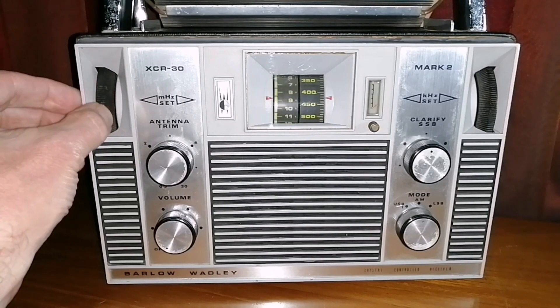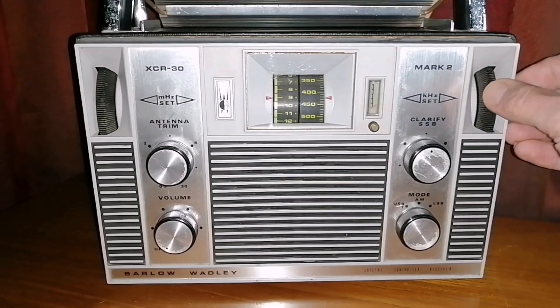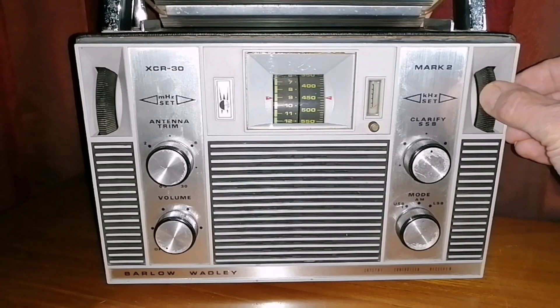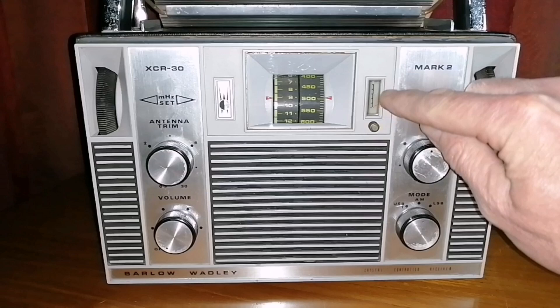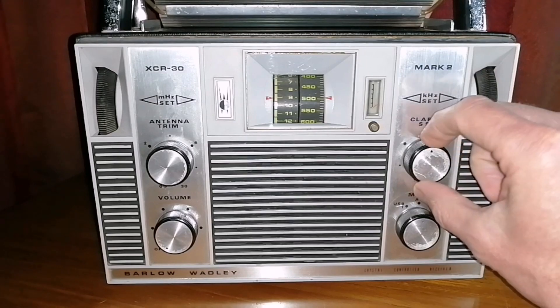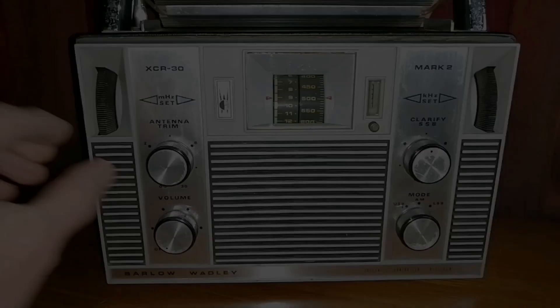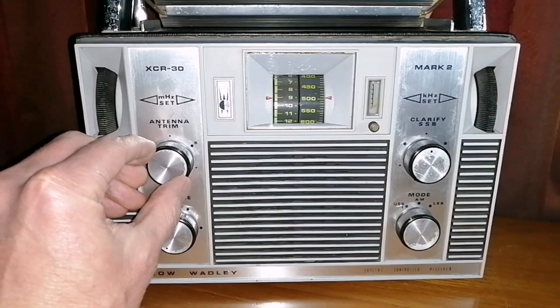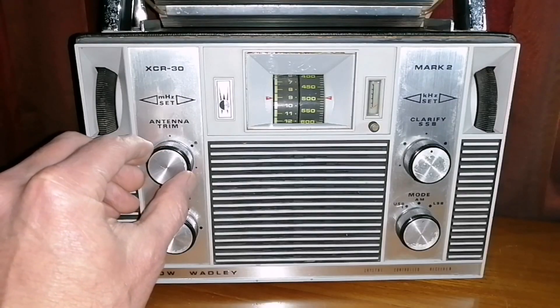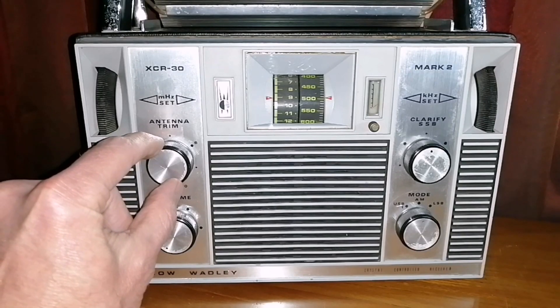You need to select the megahertz on this side. So if you want to tune in to, say, 9,450 MHz, first you select the 9 on this side, then you select the kilohertz on this side — 9,450, 9,500, whatever frequency you want. There is a little signal indicator there that works; it shows once you've tuned in to a signal. You need to clarify the signal with this knob. Here is your band selector for USB, LSB, and AM. You also need to use this antenna trim switch to really tune in to the correct frequency. It's not complicated, but it's quite an involved process just to tune in to a signal.